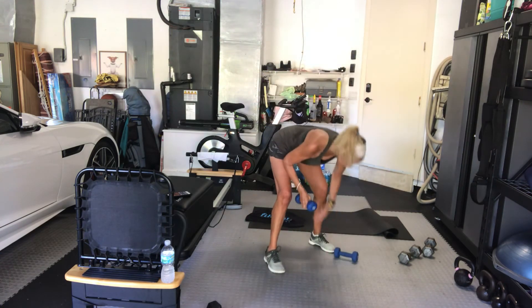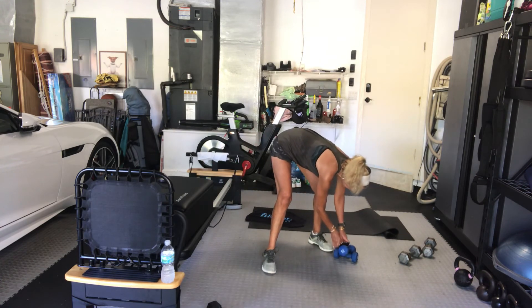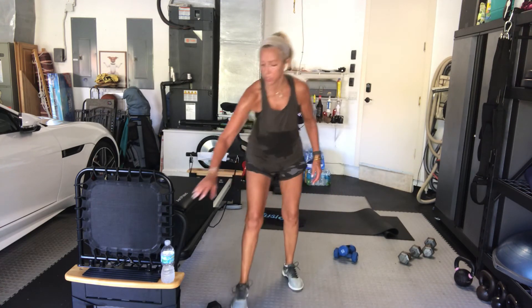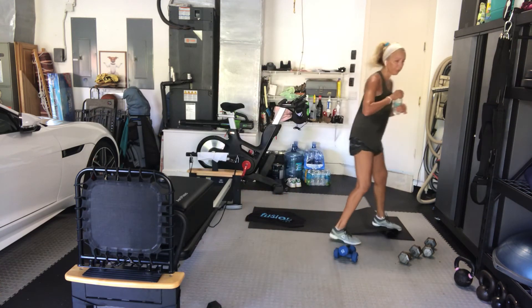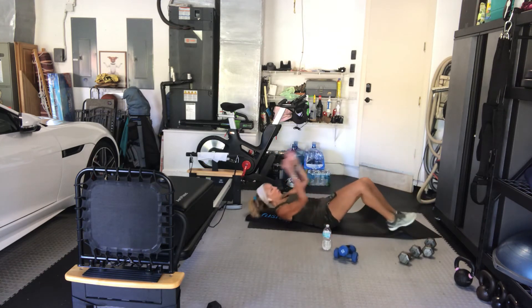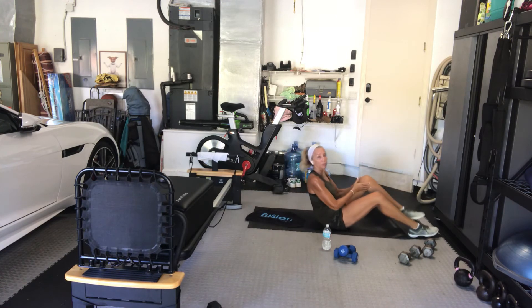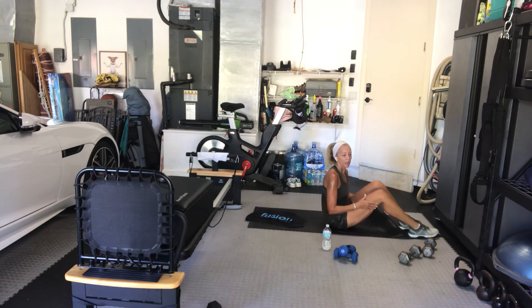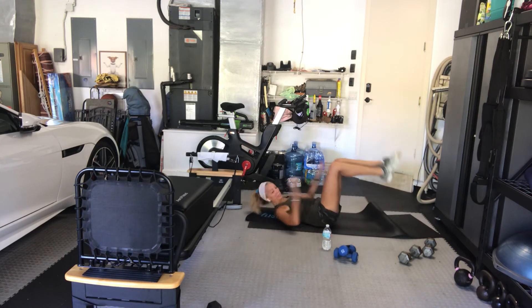Down to the floor, guys — grab what you need for weights, take your water with you. First exercise is a crunch, good old-fashioned crunch. Then we have leg raises. Alternating knee-ups — legs bent or you can have them straight. Then we'll do heel taps.